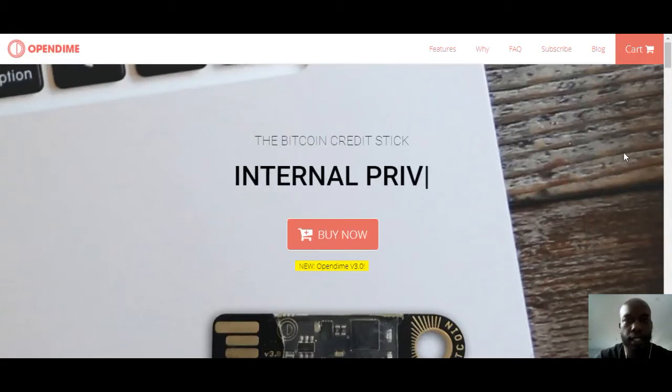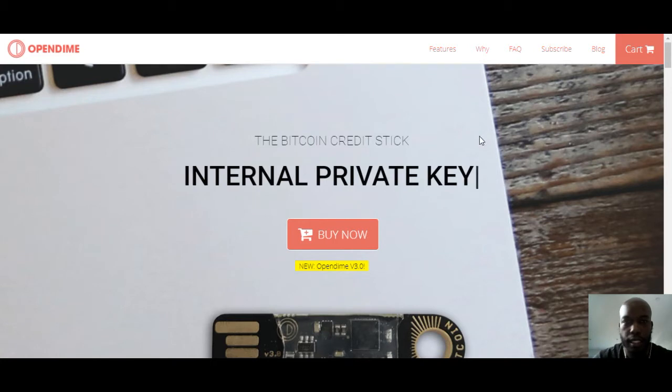What's going on Bitcoiners? I hope everybody is having a good day, taking it easy, looking at the market.